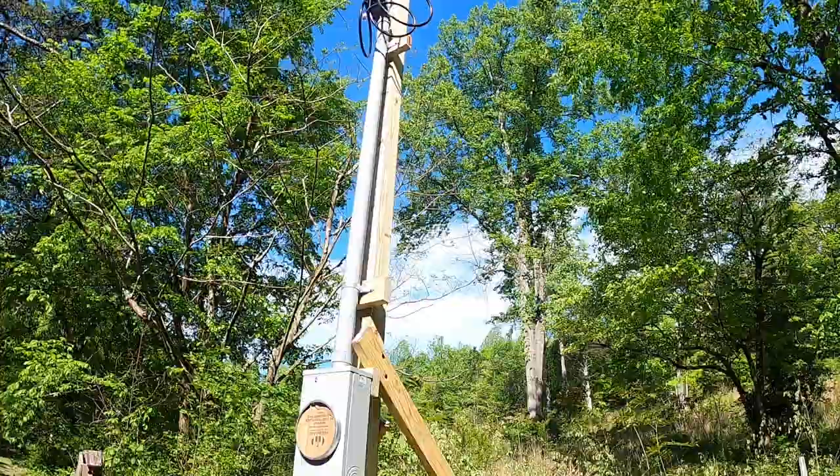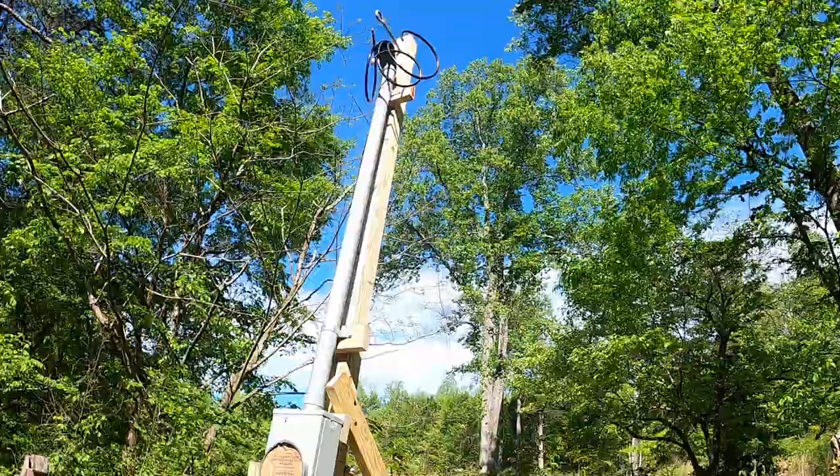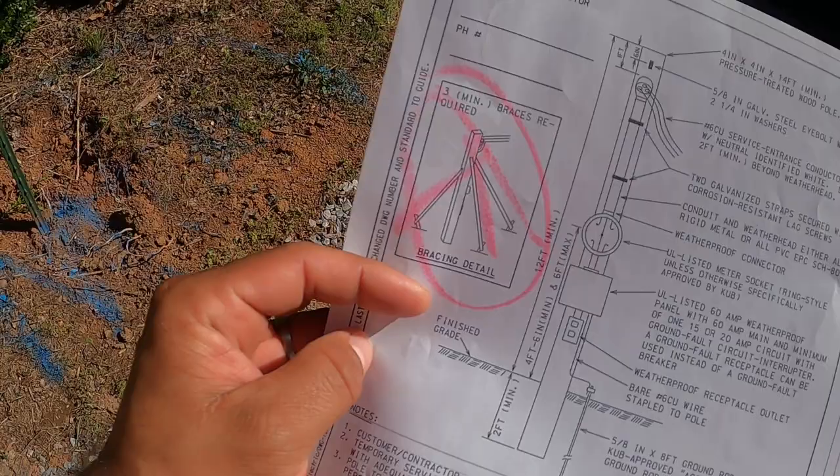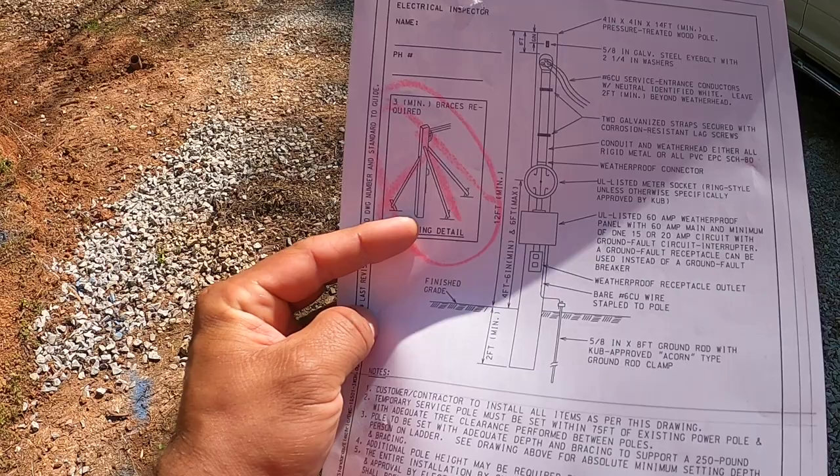Out there at the top you see that little white strip — he said I need to wrap that white all the way back to the weather head, just so when they cut they don't connect neutral to hot. But then he gave me this, which is what I had used to make it. And if you notice these braces...